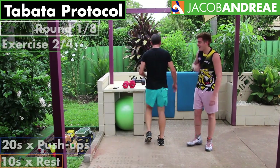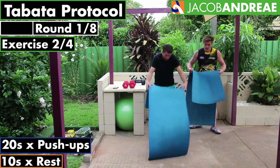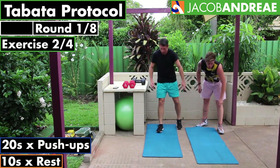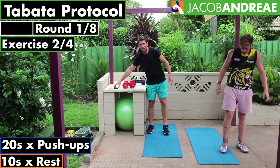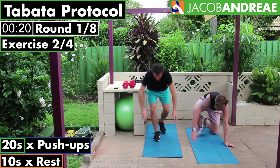All righty, are you ready? Push-ups — grab your mats. Are we ready to go again? This is our second exercise, push-ups. Ready? Set. Go.